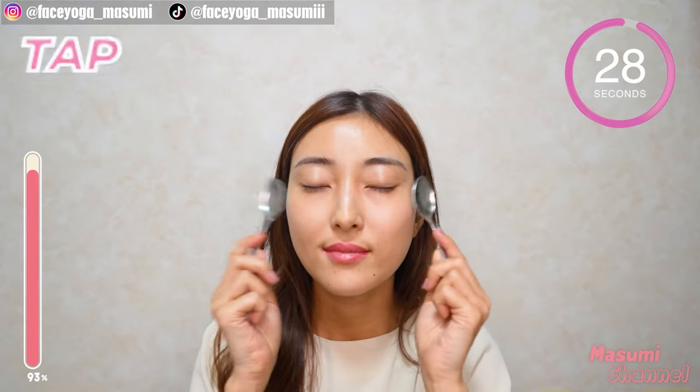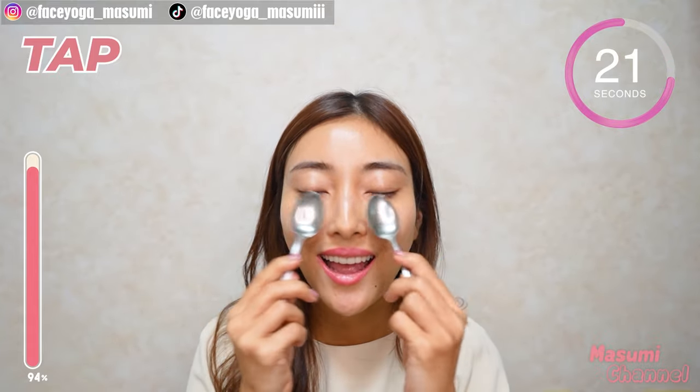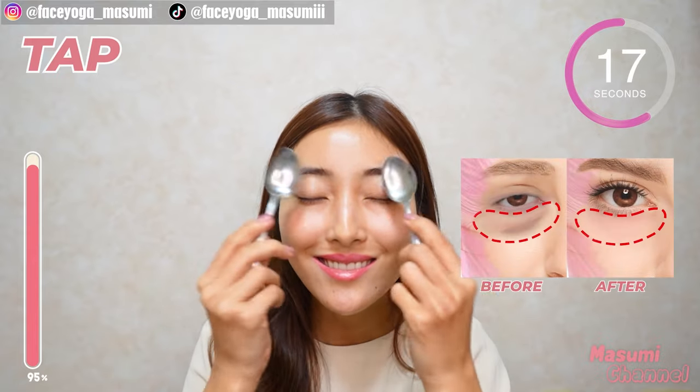Now use your spoons again. Massage around the eye area in a tapping motion. You can do it on the forehead area, cheek area, jaw area — it's totally up to you. We made it!